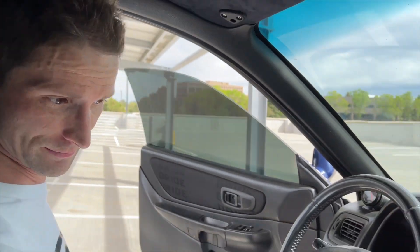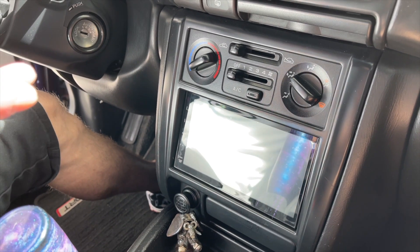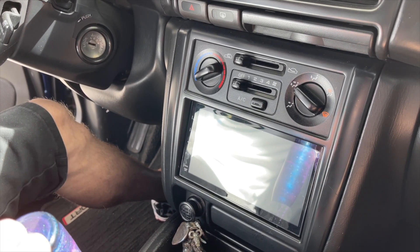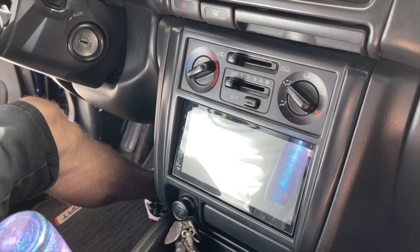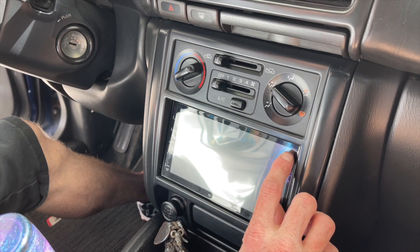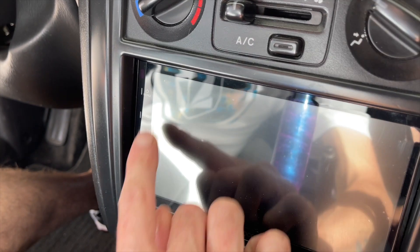We didn't talk about this Kenwood monitor. I think when we bought it, it was like $150 — super budget, works super well. We only really use it for the Bluetooth. Shout out to anyone who leaves their plastic on, because I'm a weirdo and I do that stuff.